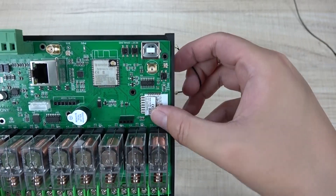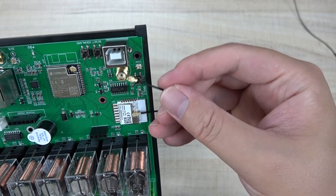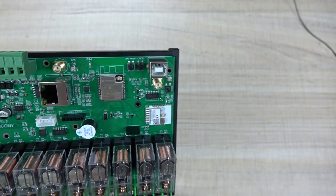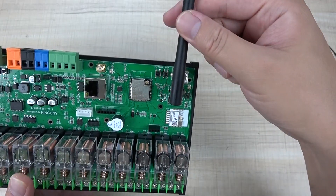The TUYA module also supports an extended antenna. There is a dedicated SMA socket for the TUYA module, and you can connect a cable from that socket to install the antenna externally — just like this.